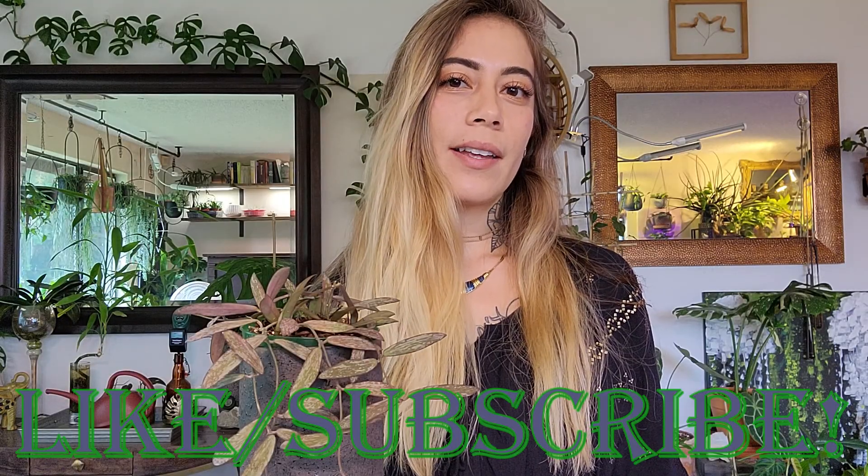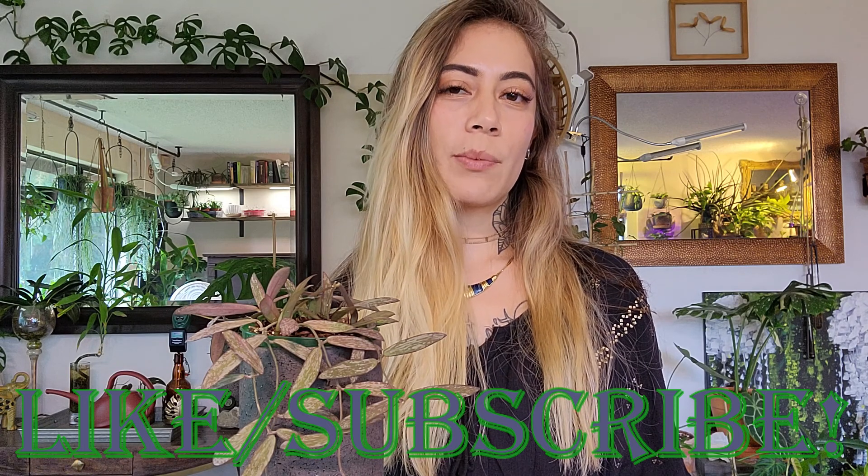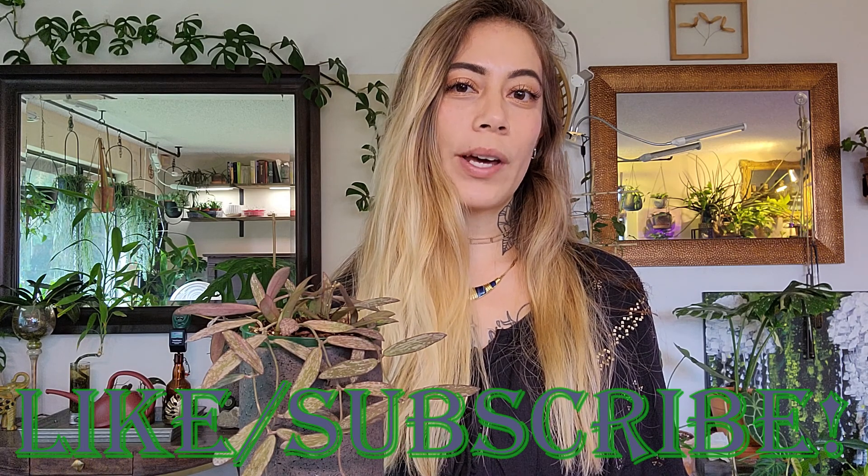If you enjoyed the content of this video, hit that like button. Also, be sure to subscribe to my channel if you enjoy plant videos.